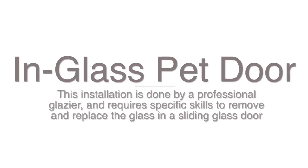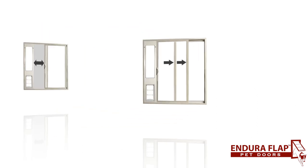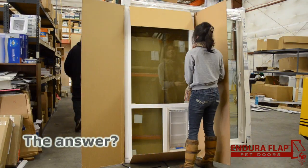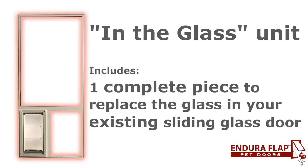This installation is done by a professional glazier and requires specific skills to remove and replace the glass in a sliding glass door. Panels can obstruct your view and they can cause problems when people try to use the door. The in-glass units are one complete unit to replace the glass in your existing sliding glass door.